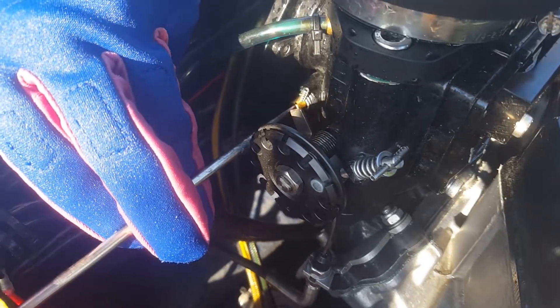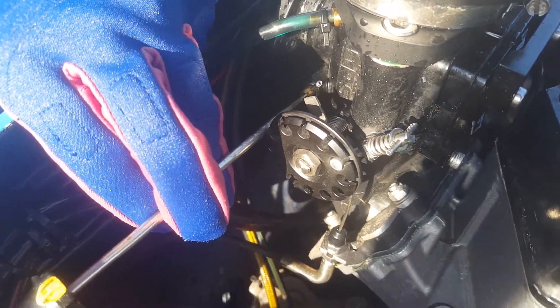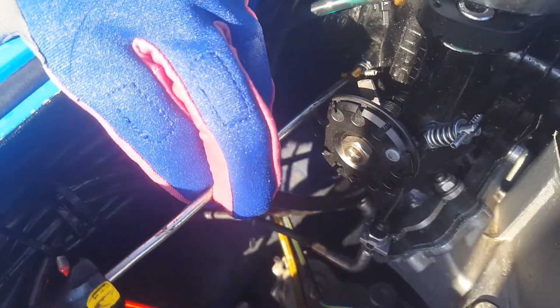We're going to lightly screw this in: a half, one, one and a half turns — I feel it lightly seat there. Don't overdo it because you can break the tip off and ruin your carburetor. And now I'm going to go back out: half, one, one and a half — and that's about the sweet spot for this one.